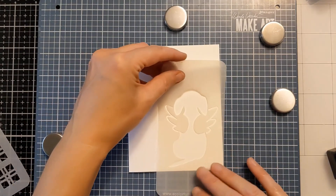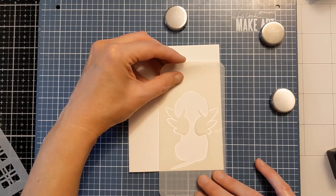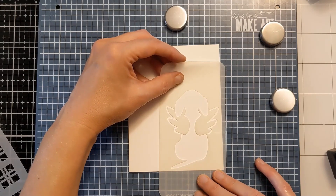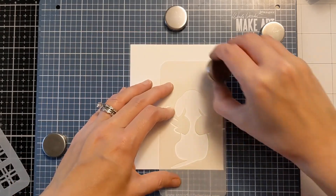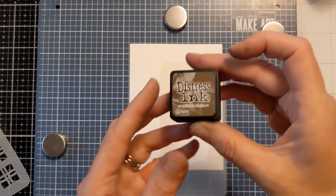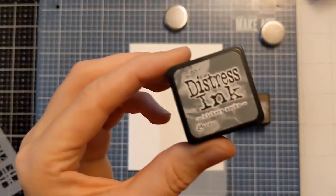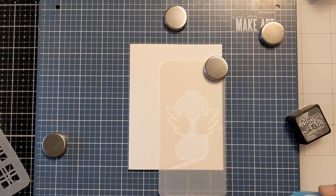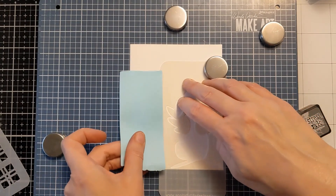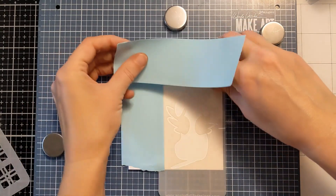I'm going to ultimately lay down this cute little angel puppy in the lower right, which is often my preferred composition. I'm going to mask off around this 3x6 stencil so I get ink only where I want it, and I'm using my magnets on my Wendy Vacu Station tool to hold it in place. I have some distress ink here but I quickly change my mind to a gray instead — this is the Hickory Smoke — and I'm going to mask off this stencil and then use my blending brush to fill in the openings for the first step of this card.